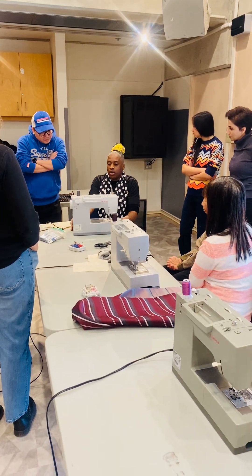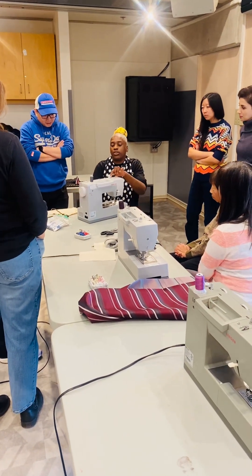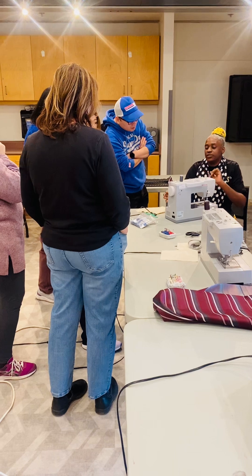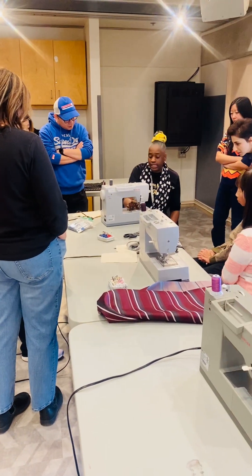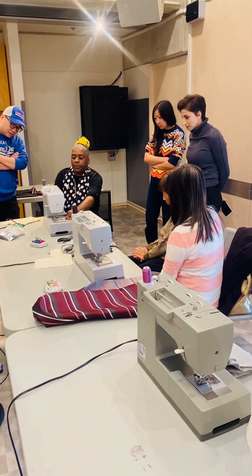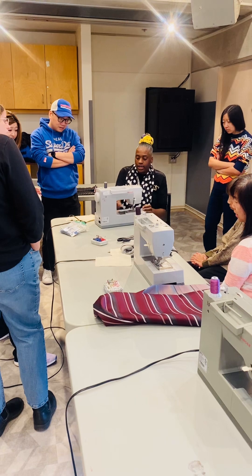When I do the demonstration, I also want you guys to get familiar with the hand wheel. When we thread the machine, we want to see our thread guide here. If we cannot find it, we move the handle towards you and eventually you will be able to see it nicely. The needle goes down — we're going to use our hand wheel to make sure the needle goes down and goes up. The hand wheel is used for both positions.